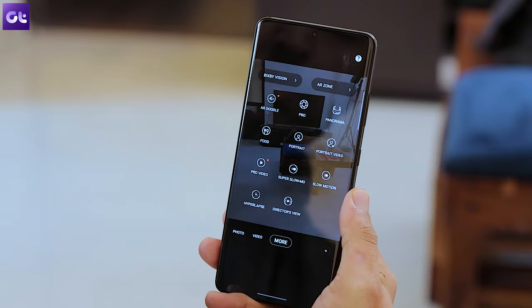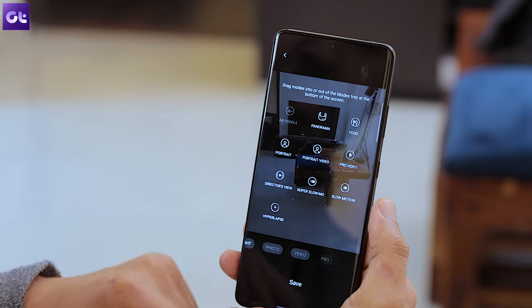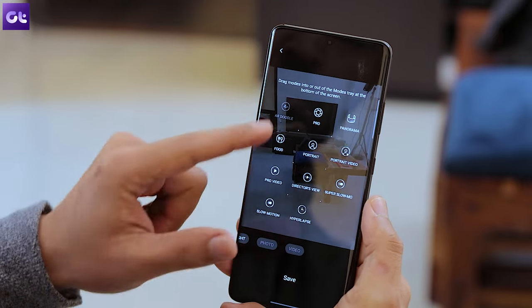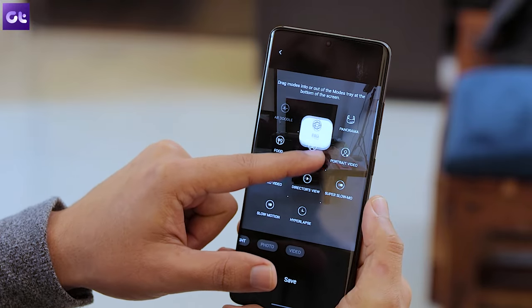Now while we've mentioned different video recording modes, you wouldn't want to tap on 'More' and enter all those modes each and every time you want to launch them. Samsung understands that, which is why it also allows you to rearrange the order of all these shooting modes. Simply tap on the More option and then drag the modes into your tray at the bottom — you can rearrange them as per your liking too. Once you're satisfied with your setup, just tap on Save.